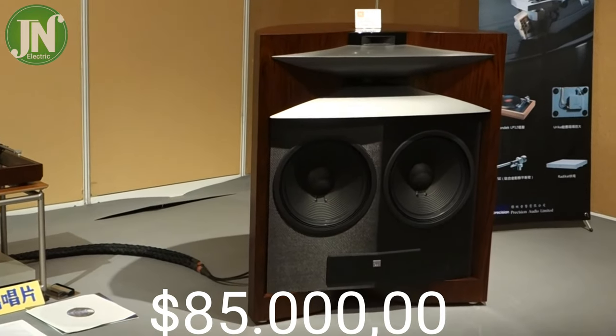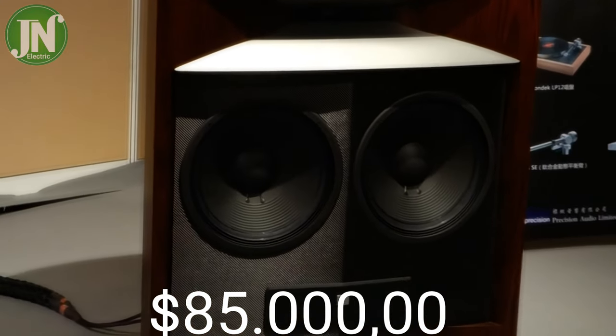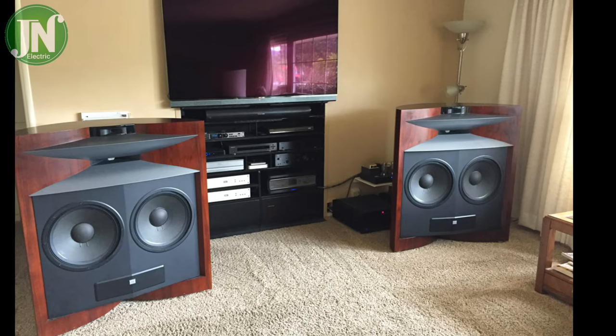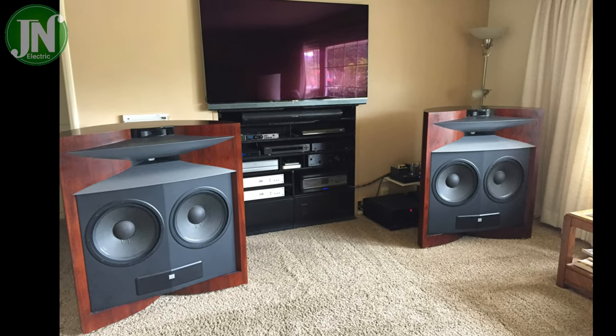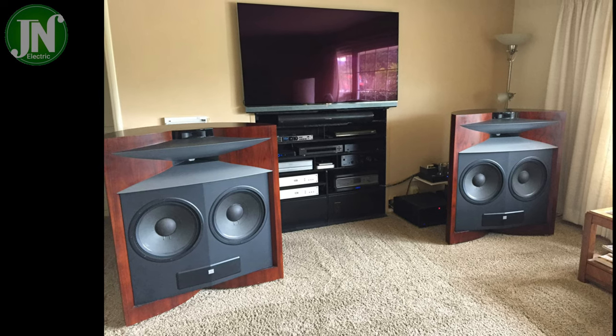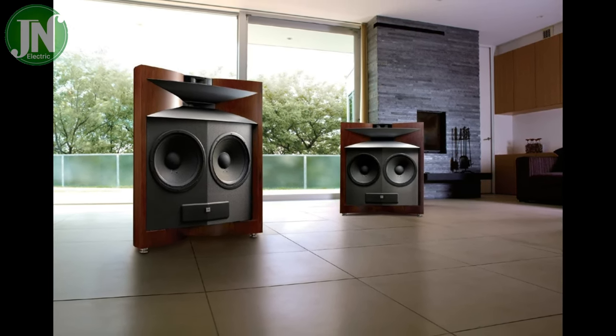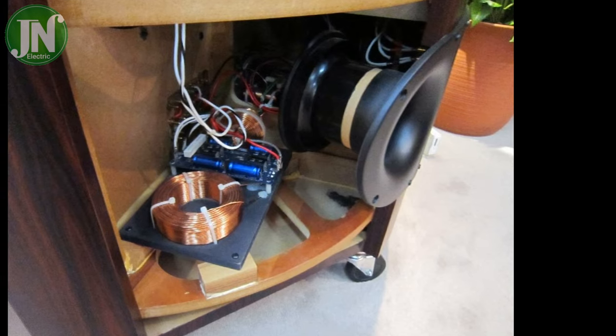Did you know this speaker is priced around 85,000 US dollars? Wow! So the price of one pair of this speaker is almost the same as one luxury car.